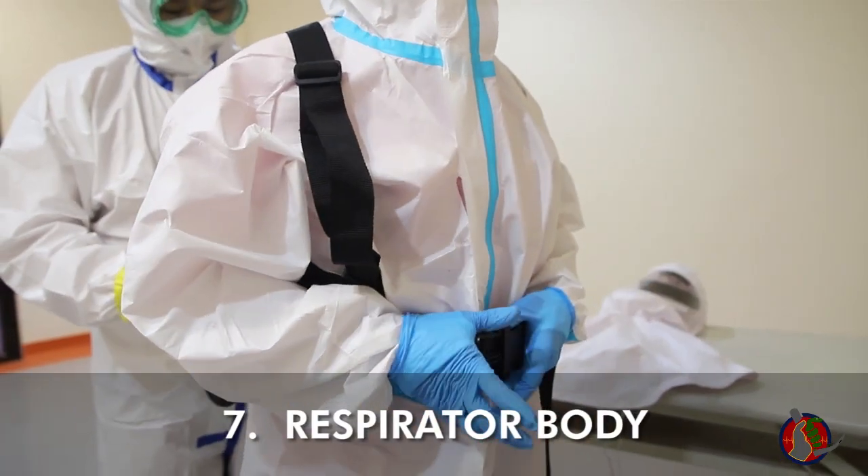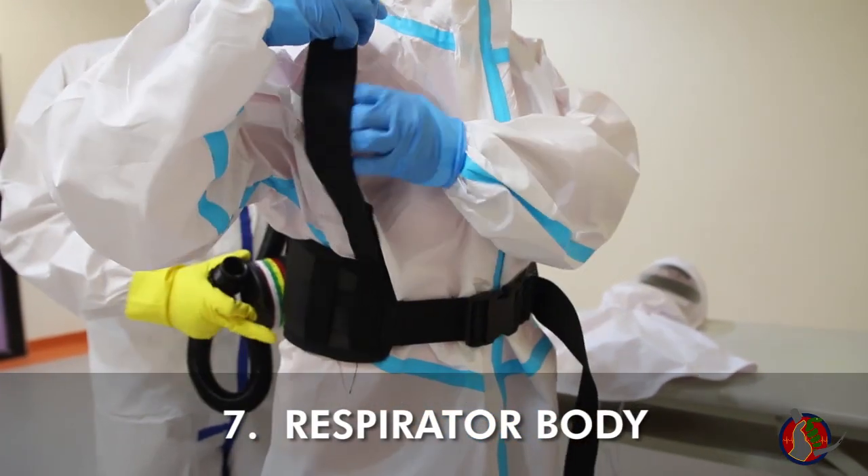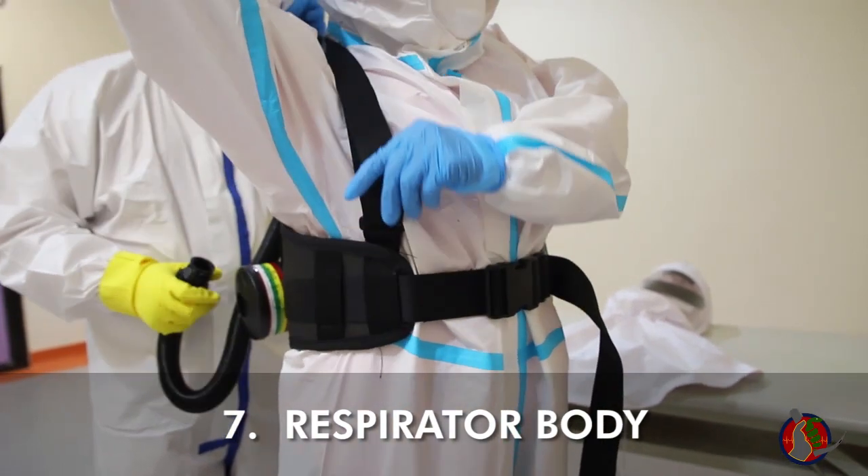Lock the clasp in place and adjust the straps to fit, so the machine rests on the small part of your back.